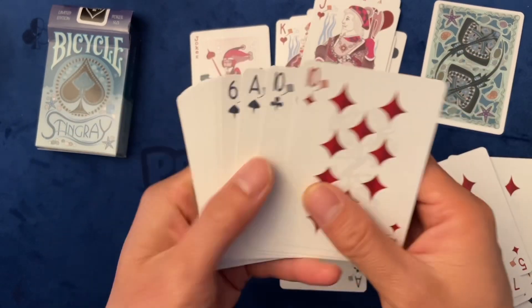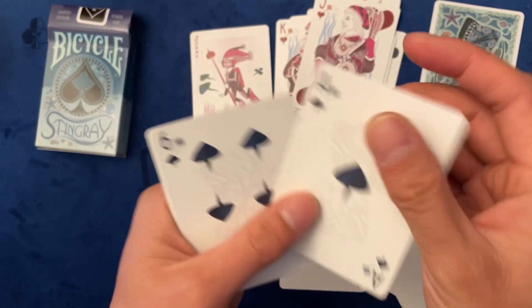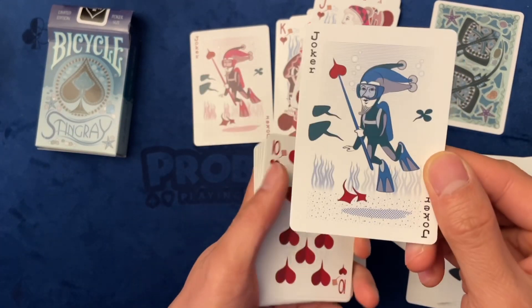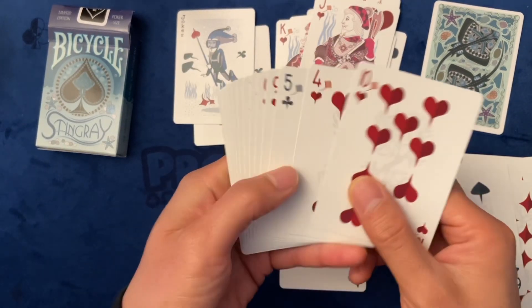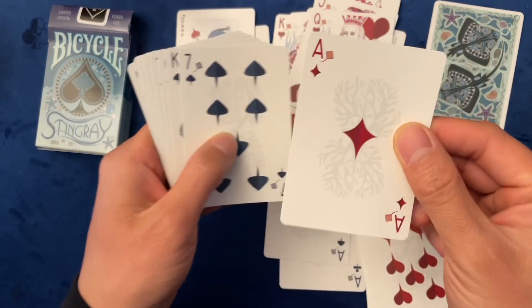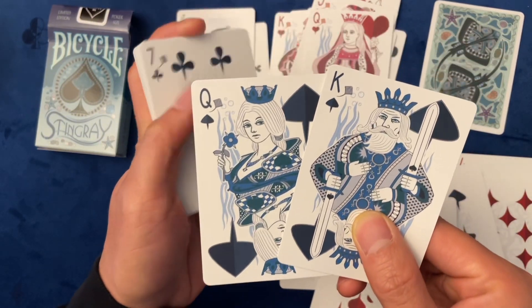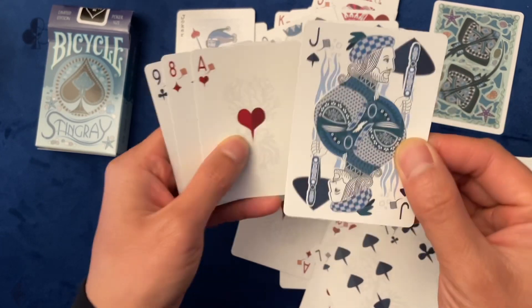Jack of hearts. Here is the spade. And here's the second joker, which is blue. Queen of hearts. Ace of diamonds. Here are these two — a queen and a king. And a jack.